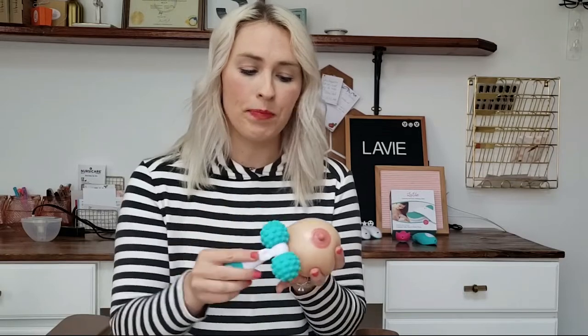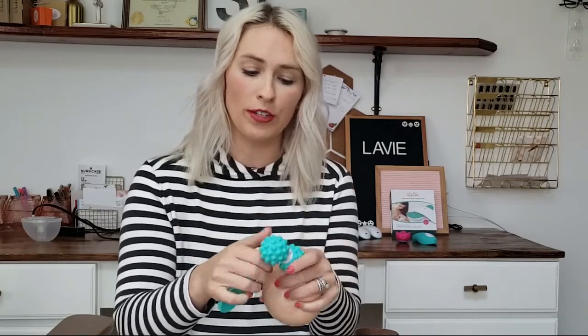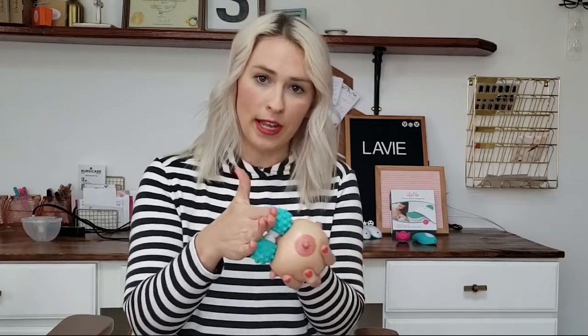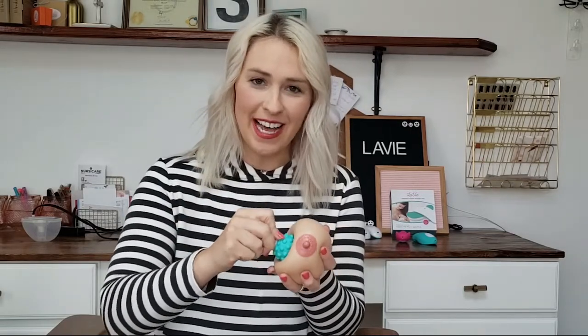You can use it as the roller to roll all around the breast tissue. You can also pop off the roller balls and use both sides with your hands-on pumping technique. You can use just one of the balls to get in there for clogged ducts.